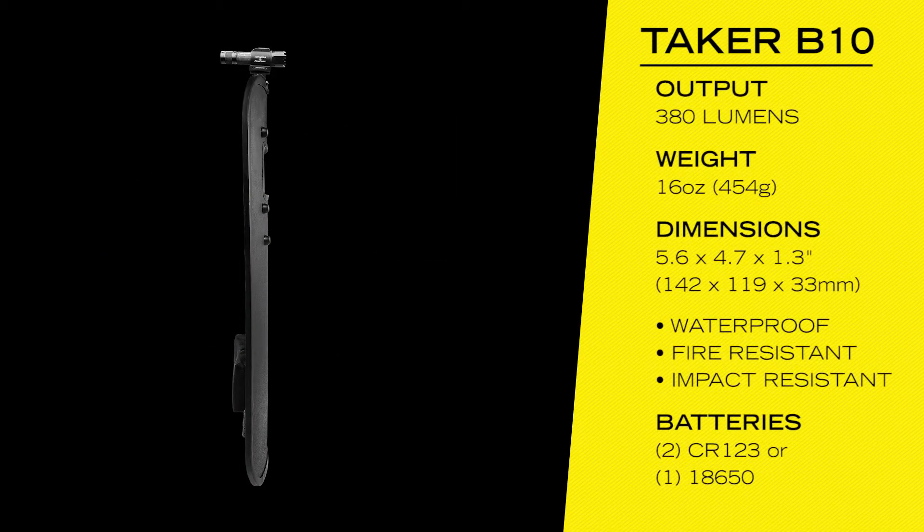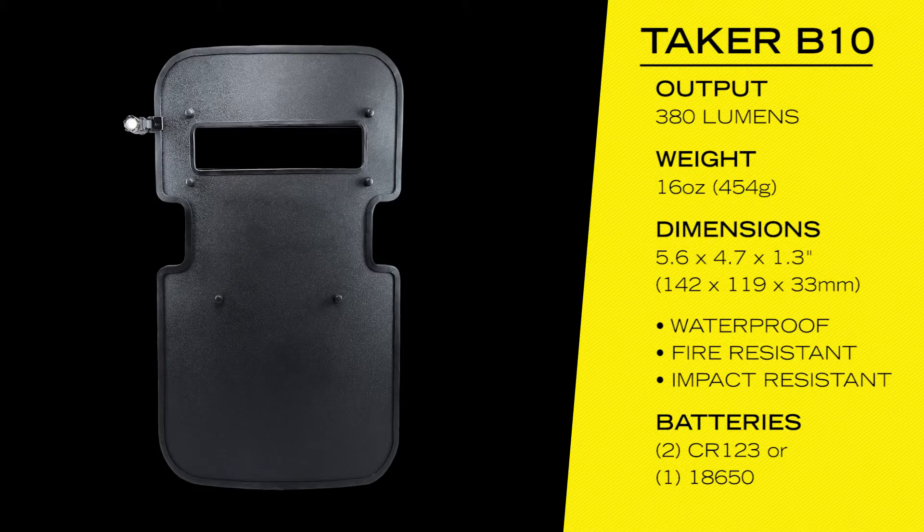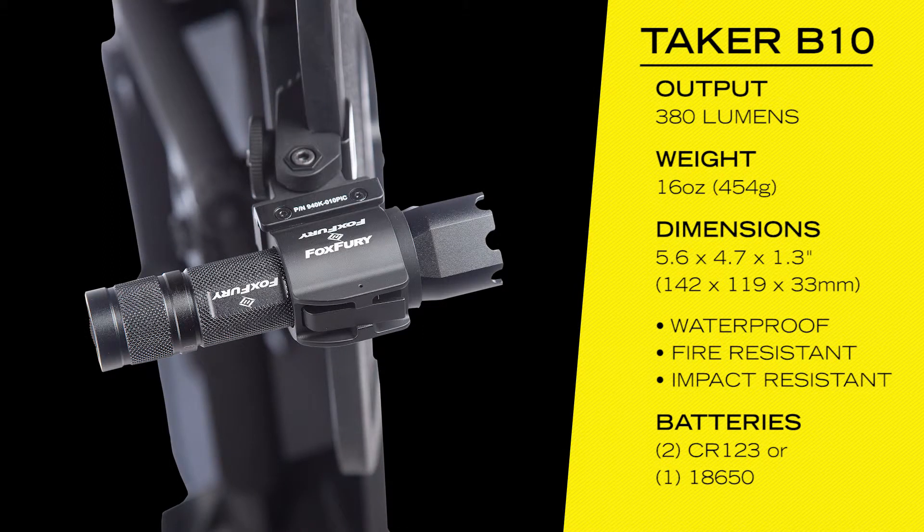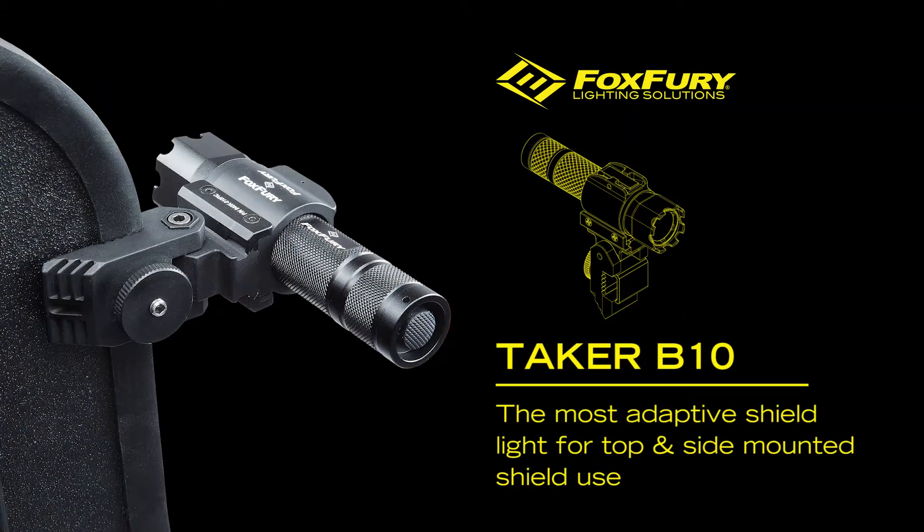The B10 can be mounted on the top or side of most ballistic shields. Multiple Taker B10 lights mounted to a ballistic shield can provide a tactical advantage, giving the illusion that there are more personnel. The Fox Fury Taker B10 is the adaptive solution for mounting lights anywhere on any ballistic shield.